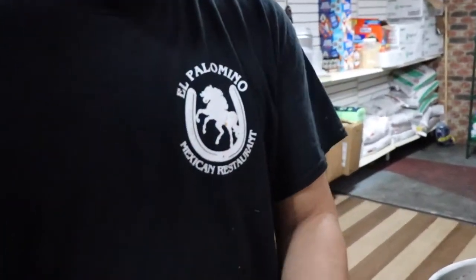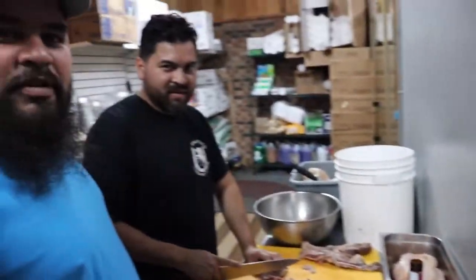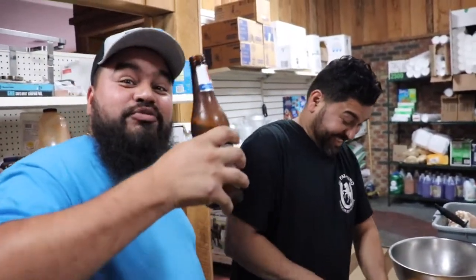Today's video is sponsored by my brother from Palomino Mexican restaurant in Selma. We don't have a meat grinder, so we have to come here with him so he can help us out. Drink some beer my friend.